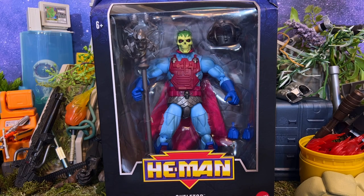Greetings fanboys and fangirls. Jared here with a very special review from Fanboys Forever. Today we're going to be looking at the Target exclusive Masterverse New Adventures Skeletor figure. This is a really exciting release because this is a direct homage to that classic 1989 New Adventures Skeletor figure.